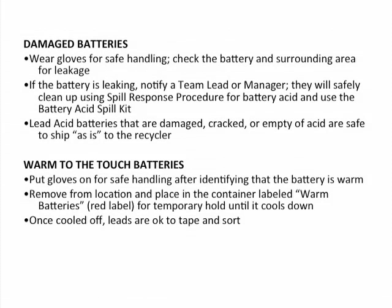Damaged batteries. We don't have good photos to show for this, but use common sense. If a battery is obviously leaking — you notice that there is liquid or some corrosive dry material oozing forth from the battery — then wear gloves for safe handling.